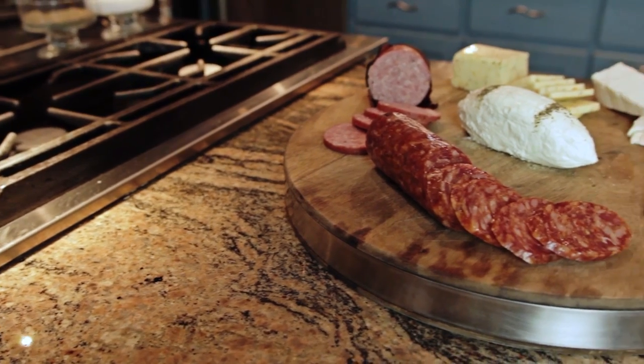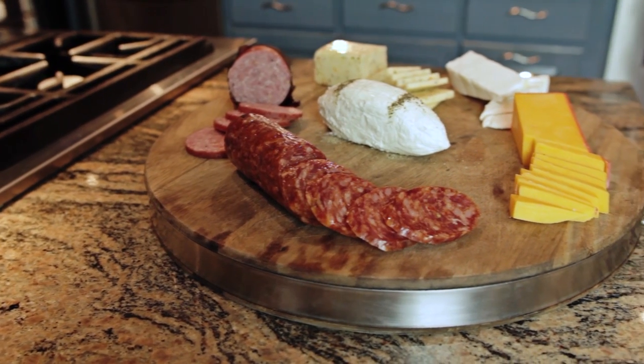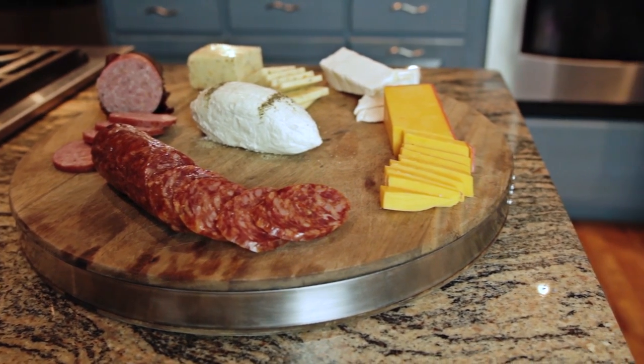That's my version of a meat and cheese tray with a football twist. And don't forget, it's the little touches that help you go above and beyond everyone else.